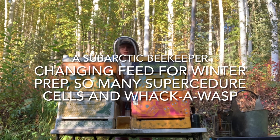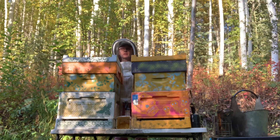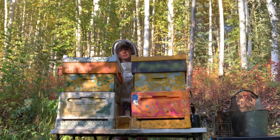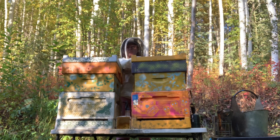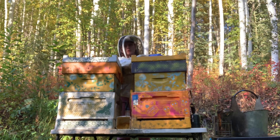Hi, this is a subarctic beekeeper, one of the many living on a small farm north of Fairbanks, Alaska in the subarctic region of the United States. We are done with summer. We are in fall. It's a very quick transition.